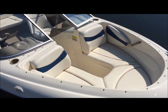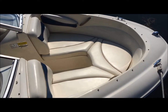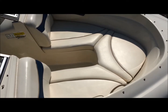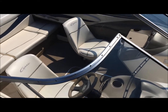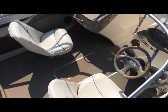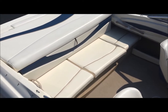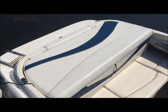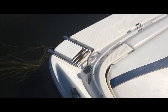As we walk down the dock, let's do a quick overview of the 195. Nice deep bow with grab handles and storage under both seats. You've got your cockpit with twin captain's chairs, in-floor ski locker, full width bench seat with sun pad over the stern drive. At the back you've got a full width swim platform with swim ladder.